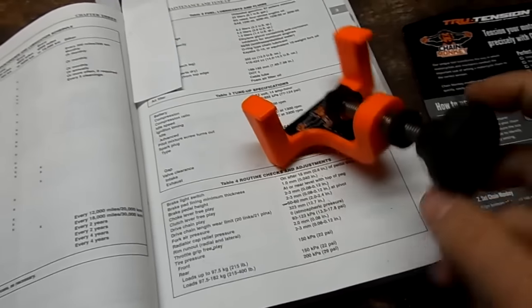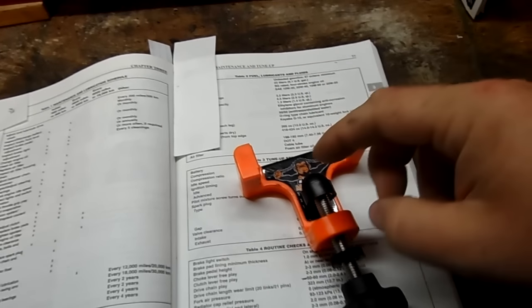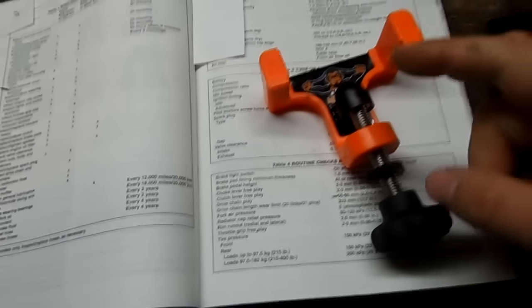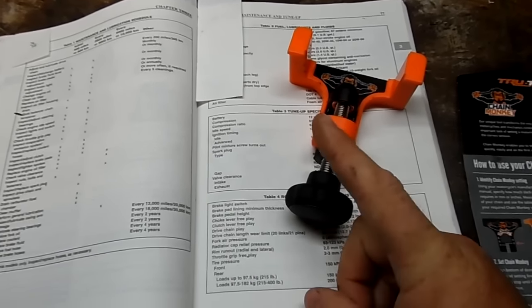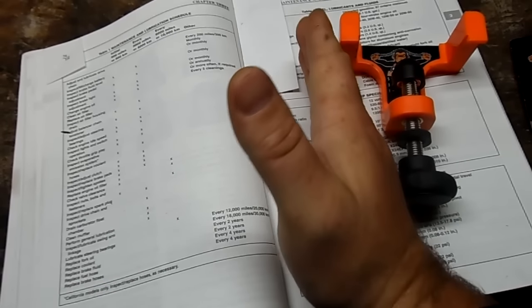Now you're ready to adjust the slack out of your chain. I'm gonna get the bike on the lift so it's up off the ground, find the tight spot in the chain, loosen the adjusters, put the Chain Monkey on, tighten it all the way up, tighten the adjusters so there's no slack, then take it off and you've got the proper amount of slack. But it doesn't find the tight spot — you have to do that yourself. It also won't center your wheel, so you need to make sure your axle is straight using your adjuster plate settings in the rear.